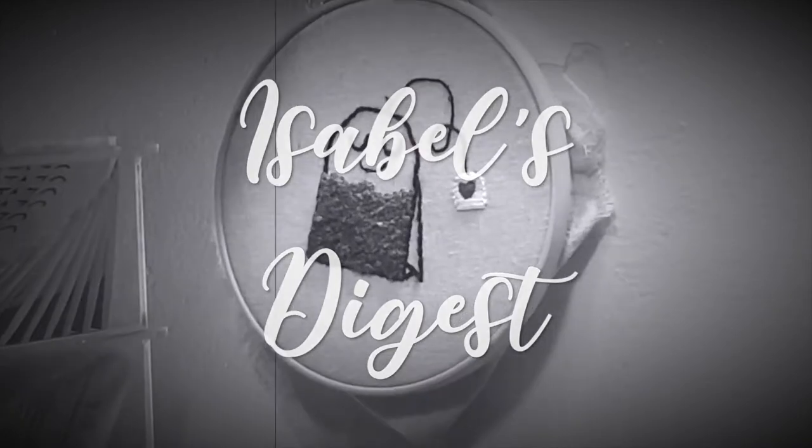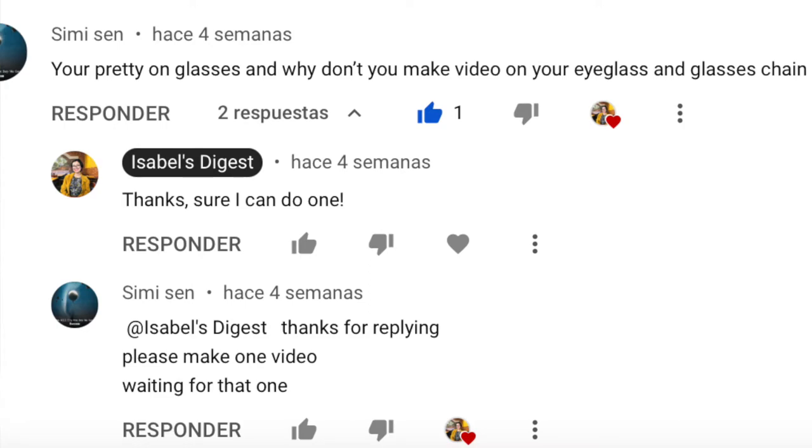Hi, welcome back to my channel. My name is Isabel and today we are not talking about books. I received a video request a couple of videos ago by 'See Me Soon' — I've heard you — and they wanted me to do an 'I wear' video, because if you have noticed, I usually wear this chain on my glasses and they want me to show them.